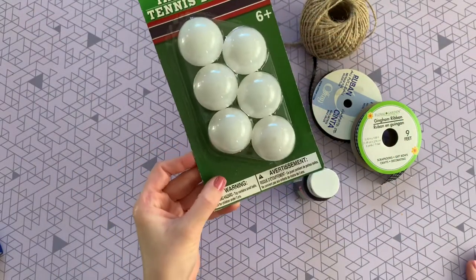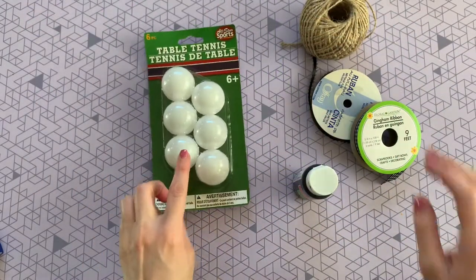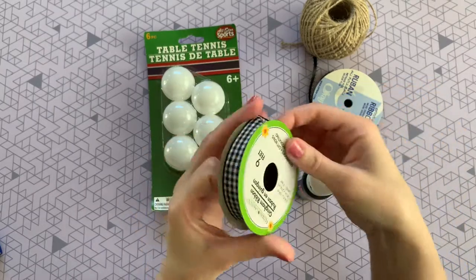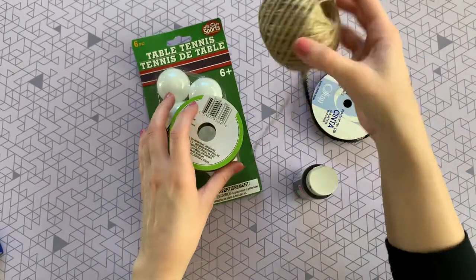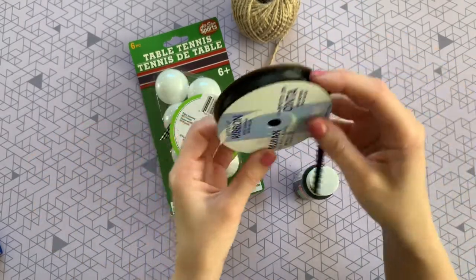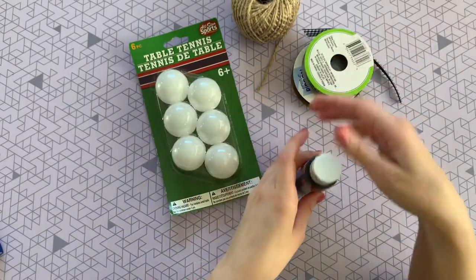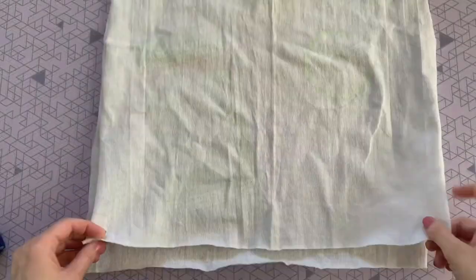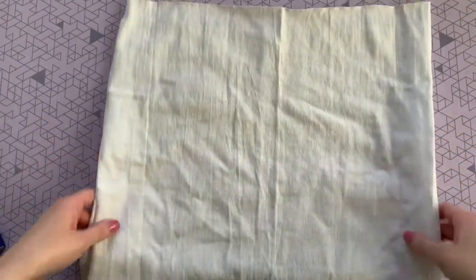For this first craft, you're going to pick up a pack of table tennis balls from Dollar Tree, as well as this gingham ribbon. You're also going to need some Dollar Tree twine. This ribbon is not from Dollar Tree — I think it's from Michaels — but they do have a bunch of similar options. You'll also need some black paint.